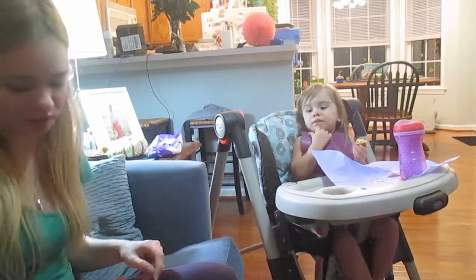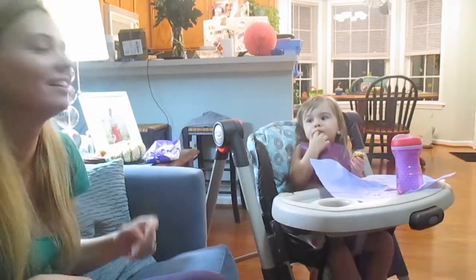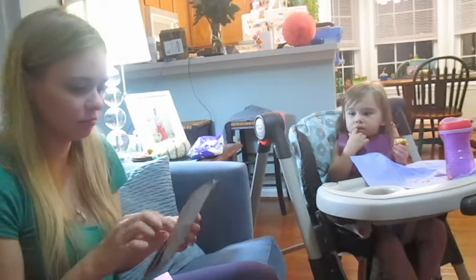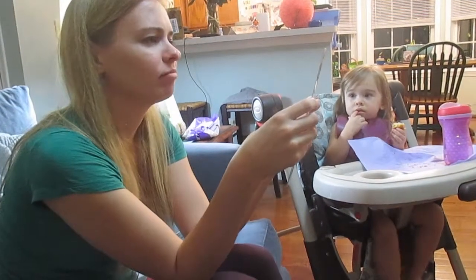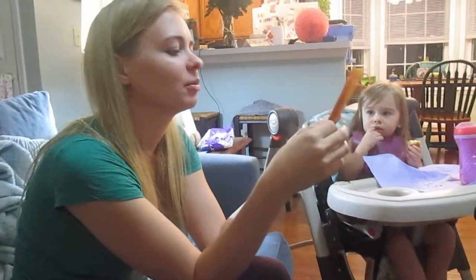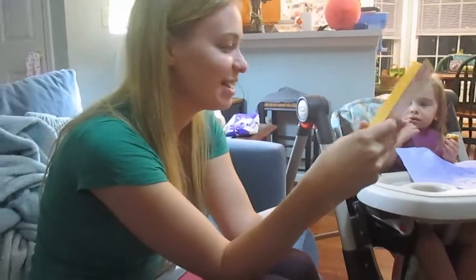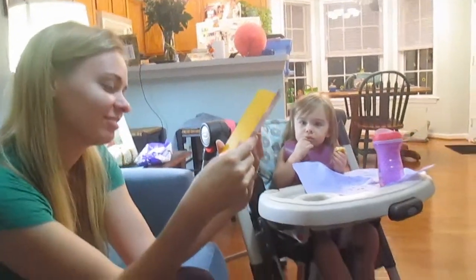Thank you for coloring so pretty. Say you're welcome. Good girl. Now we have — oh no, this must be a funny one. You know you're getting older when your underwear creeps up on you. And you guys enjoy it. That's funny, Lily!